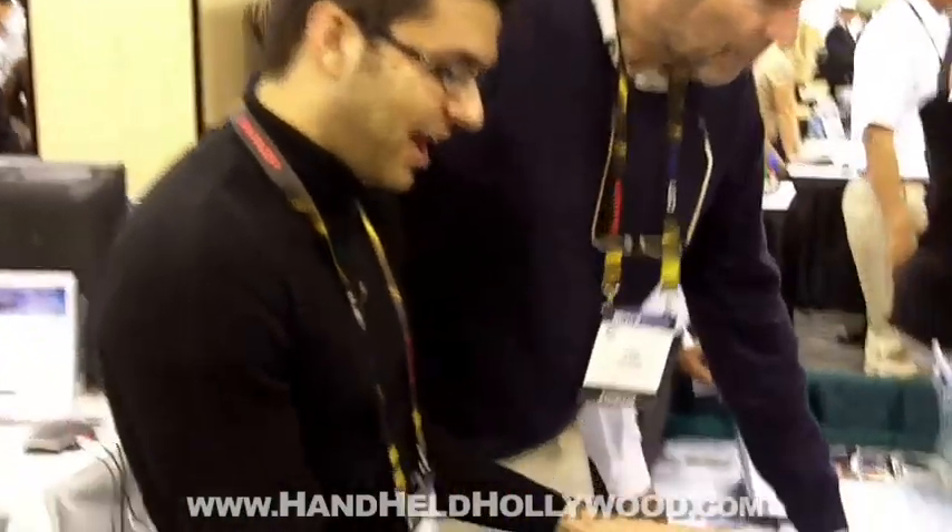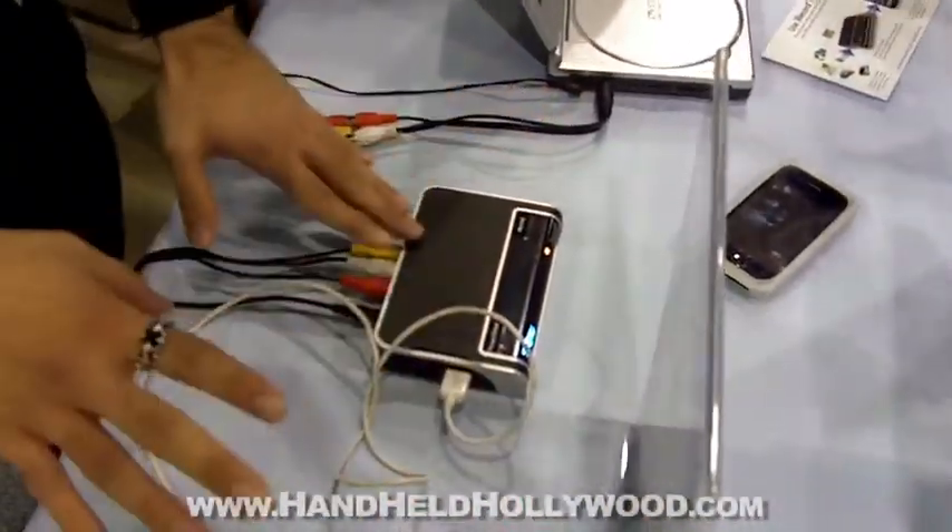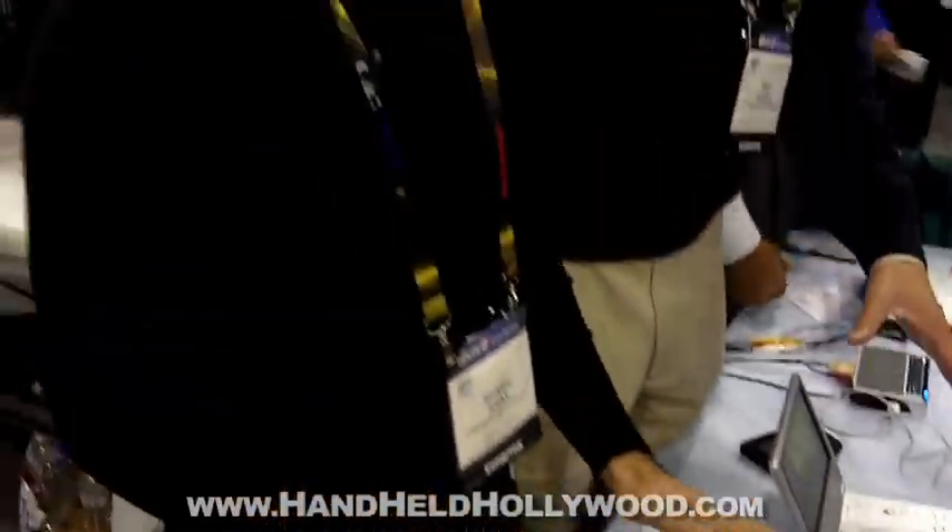So what this little box here does is it takes any media — and when we say any media, we do mean any media — and it records to all iPods and all iPhones: iPhone 3GS, 5G Nano, all iPods, all iPhones.